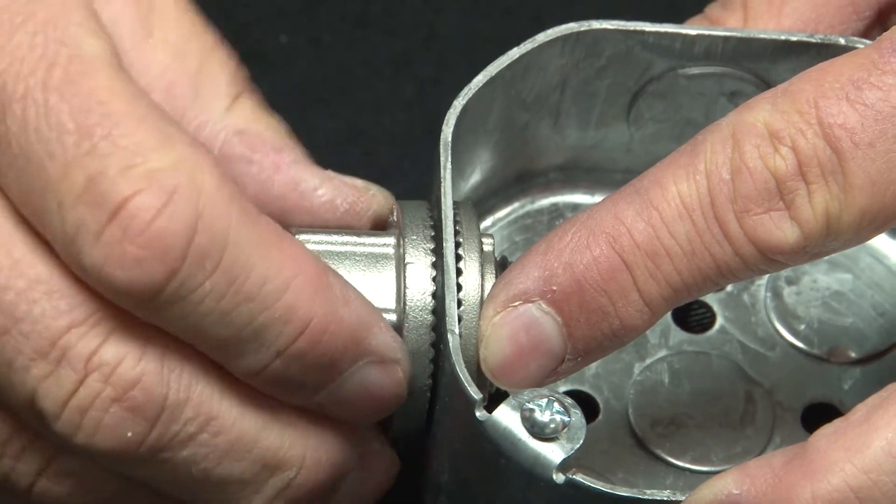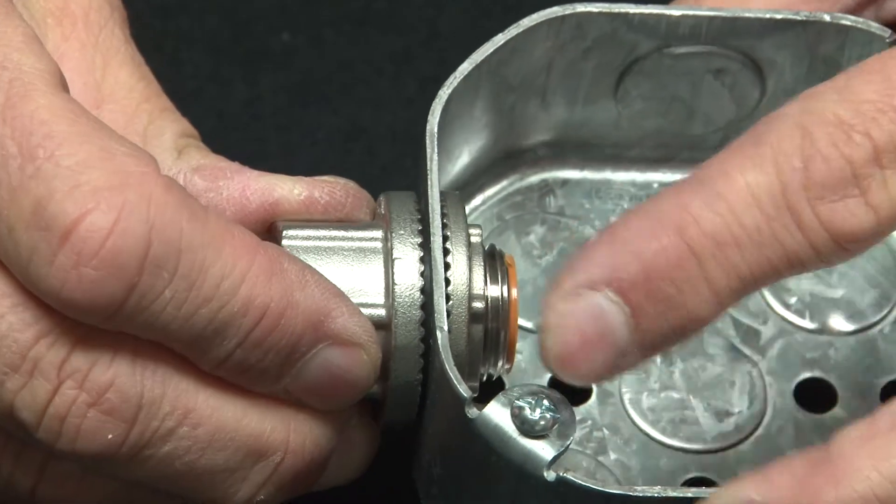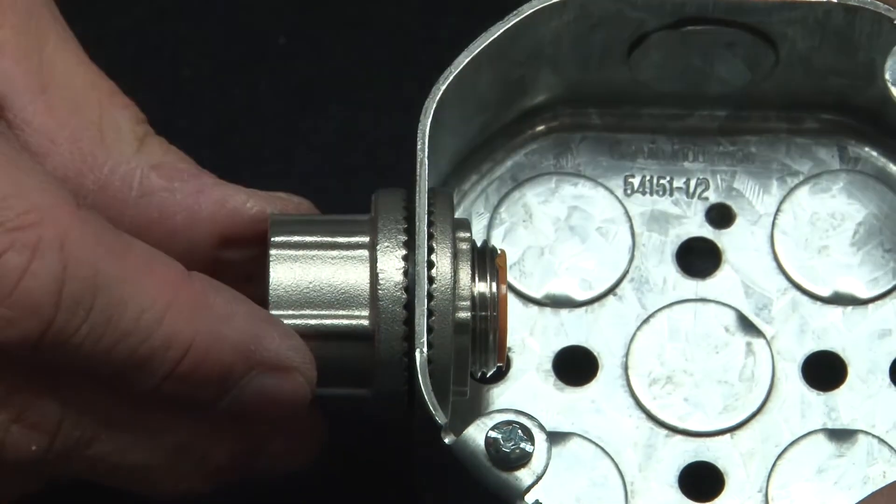Totally stainless steel cast body, so there's no threat of rust or corrosion. For these and other great products, be sure to visit us online at garvinindustries.com.